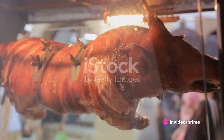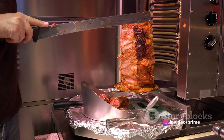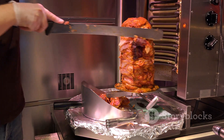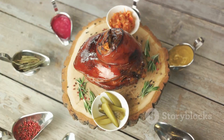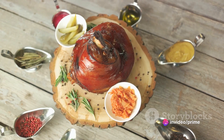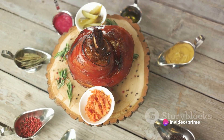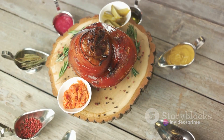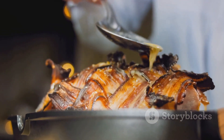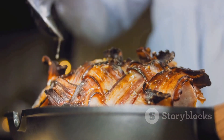Remember, patience is key here. A good rule of thumb is about 40 minutes per pound of meat. So if you have a 5-pound shoulder, you're looking at a good 3 hours of roasting time. After the roast, let it rest — this is crucial as it allows the juices to redistribute, ensuring a moist and flavorful meat. Give it at least 20 minutes before you start carving into it. And there you have it, a beautifully roasted pork shoulder ready to impress at any meal.